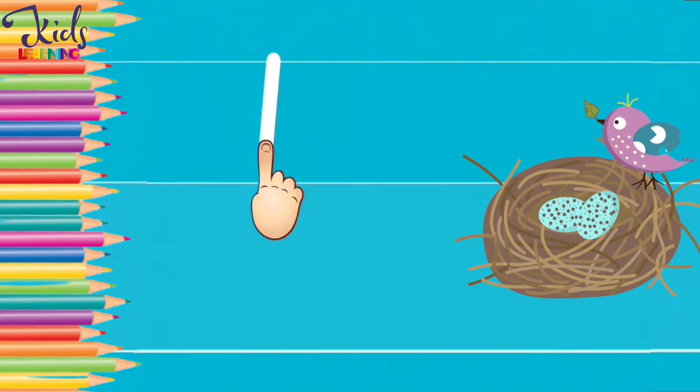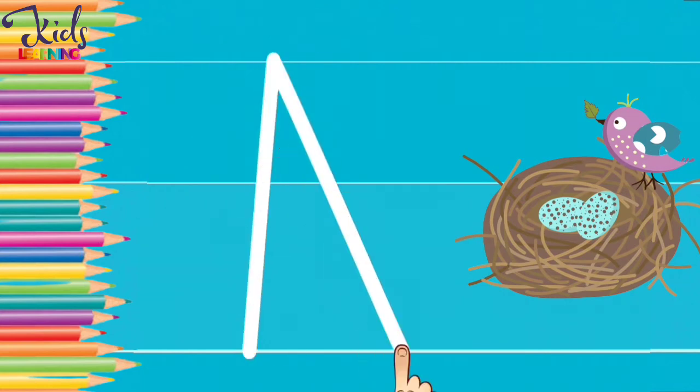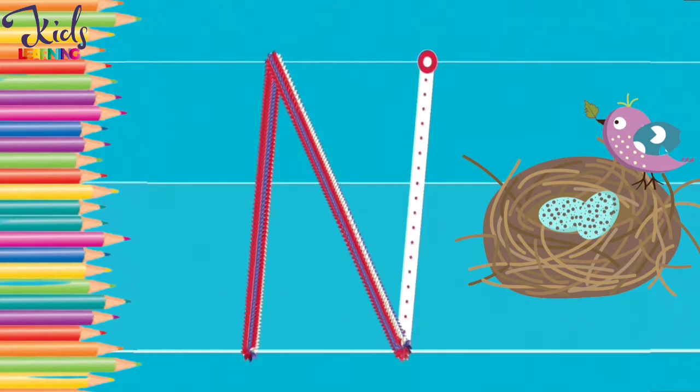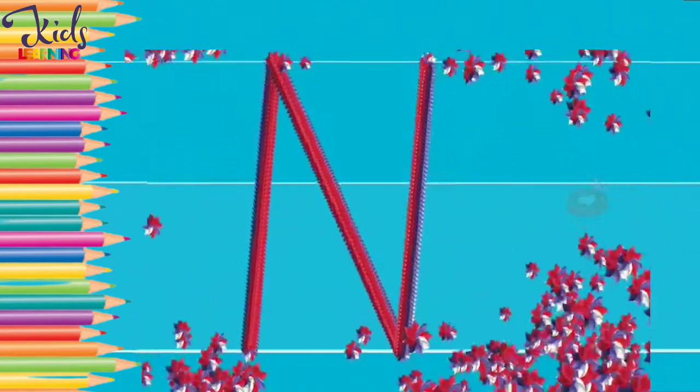N. N for nest. Now make an N with your finger like this. Very good.